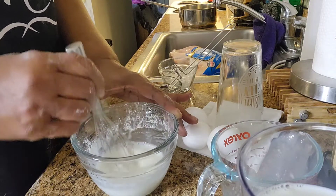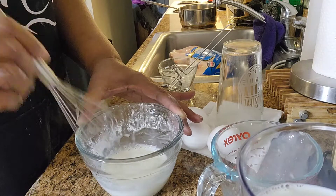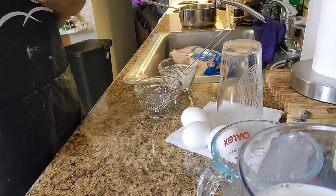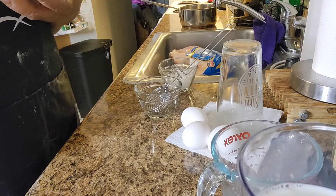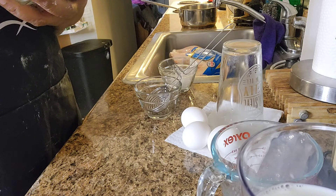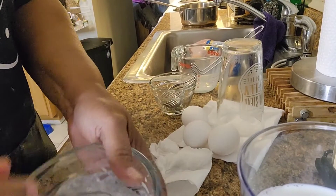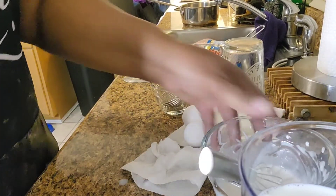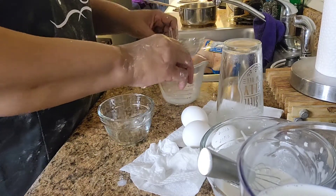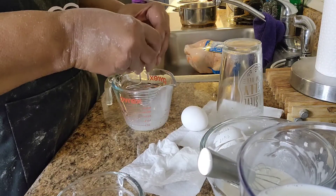So this recipe calls for three egg yolks. What I'm going to do is go ahead and get my egg yolks ready, and then we set this aside and make sure it's all whisked together. So this is my cornstarch mixture. Since I have to use egg yolks, I'm going to go ahead and separate them now so I don't have to do it later.